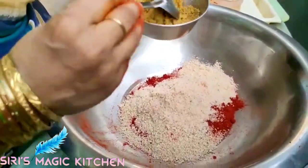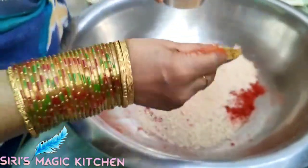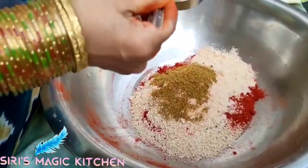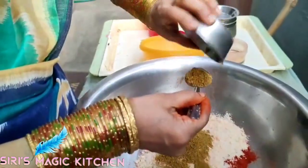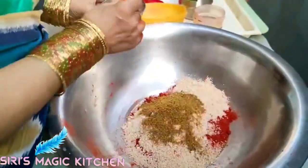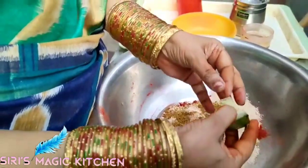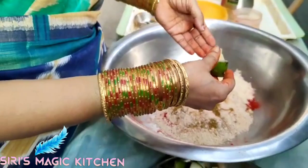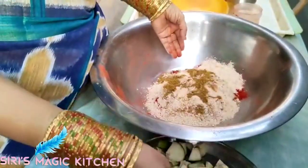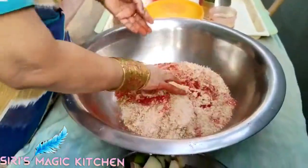Now add a tablespoon into the pot and add another tablespoon. Add 2 to 3 tablespoons into the pot. Try some recipes with your grandma — next step, one minute.